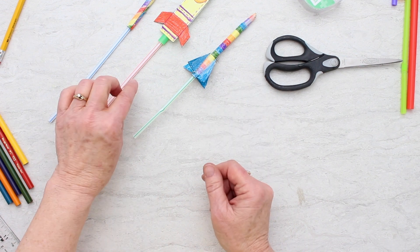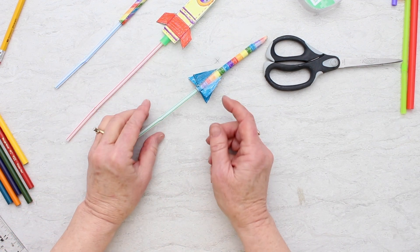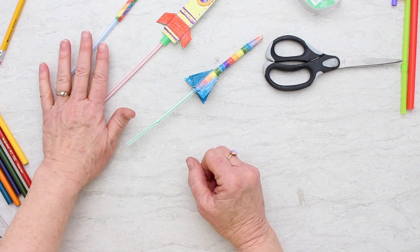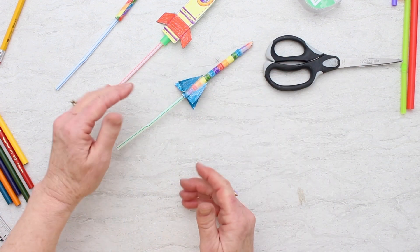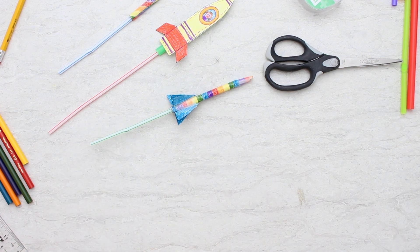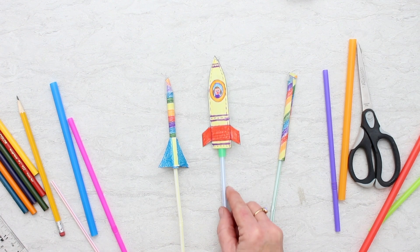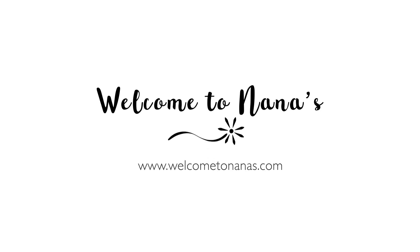I want you to have some fun trying all three of them. What could you do to make them go further? You could try different paper, you could try different fins. Please write and tell me in the comments what you've tried and how you improved it to make it go even further. I hope you have so much fun with these three cool ways to make straw rockets. For more great paper craft ideas, come on over to welcometonanas.com and join the fun.